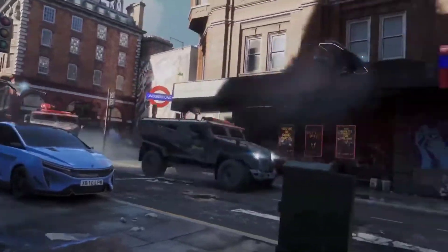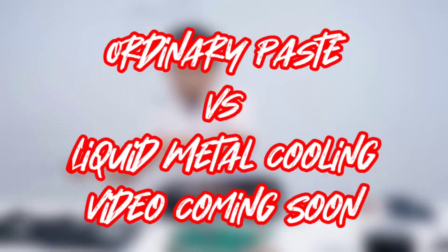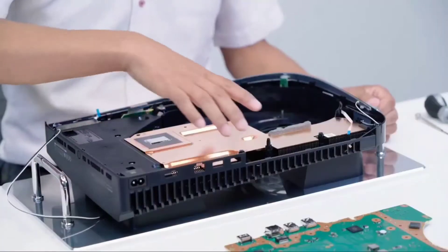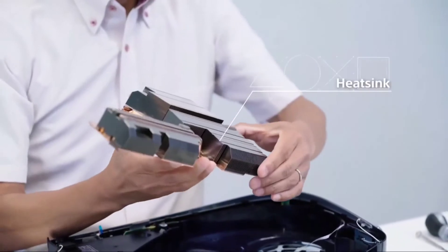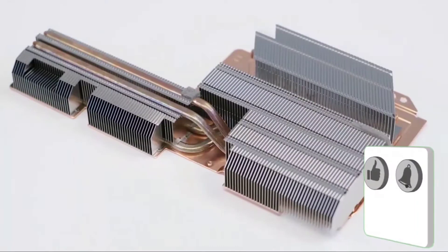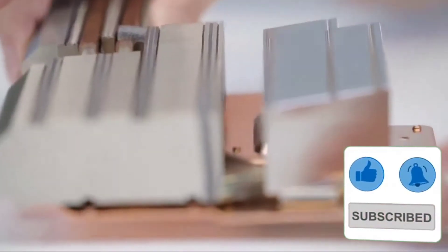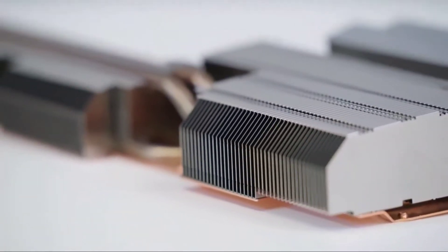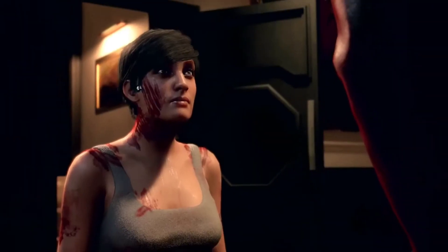I'm going to make a video comparing ordinary paste and liquid metal cooling, so make sure you're subscribed for that. In the PS5, the liquid metal sits right between the processor and the heatsink, which allows the console to remain cool during extended hours of gameplay. Liquid metal isn't something new to the industry — what's new and surprising is that Sony went with this method of cooling, considering it's very expensive and the application is quite difficult.